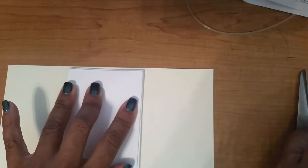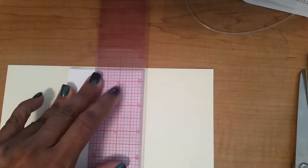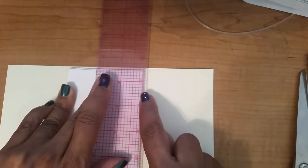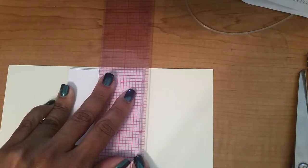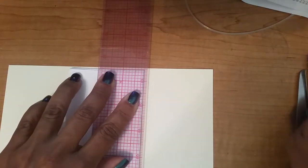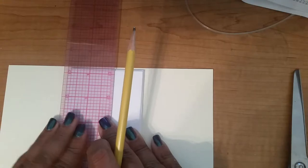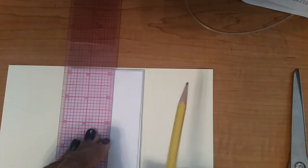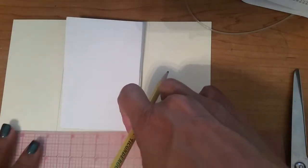I place my book down from the edge just a little bit. Then using my ruler, I give it about a quarter of an inch on each side — an eighth of an inch away from the edge of my book — and I draw a line all the way down each side. I mark where the end of my book is, then measure about a quarter of an inch from that line.